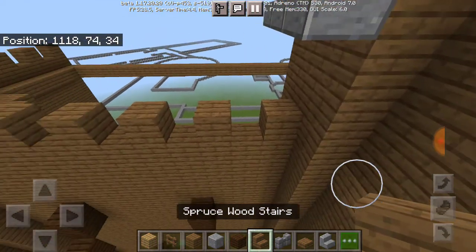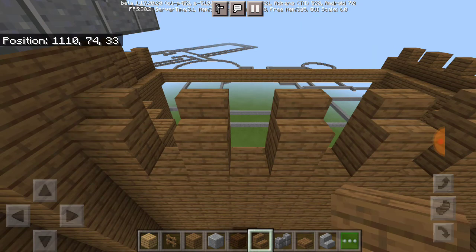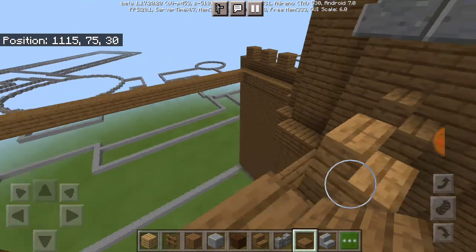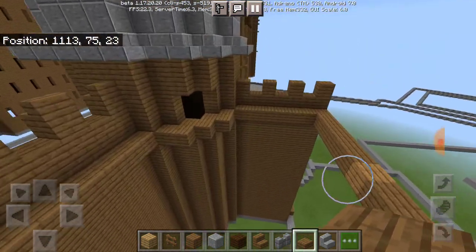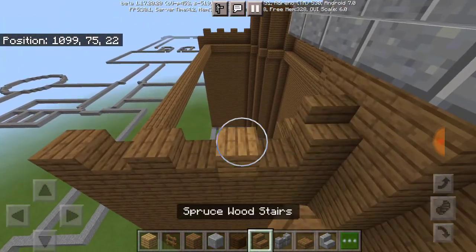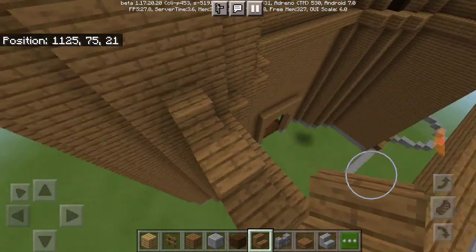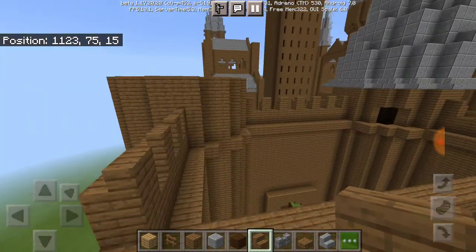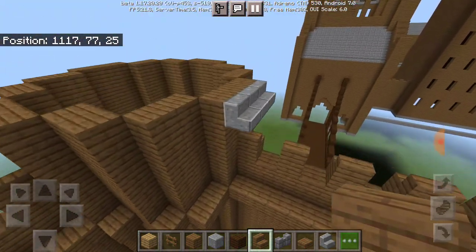Obviously do the same thing as you did on that side. For these bits, you can do something like this — put stairs in and then put spruce wood slabs right in the little open spots. I'm only doing that because it looks a bit more detailed, but if you don't want to, you can just take the stairs part off and leave it like that. I might switch it up later — who knows.